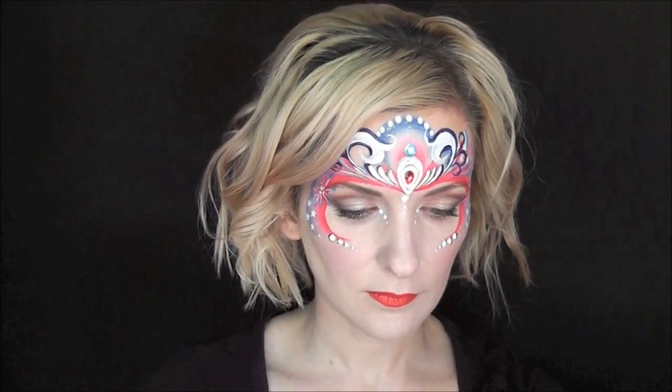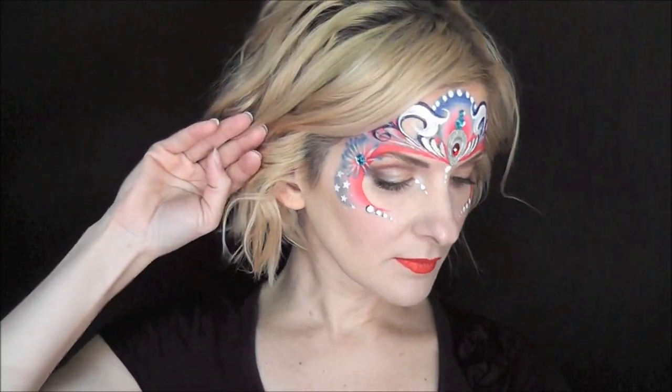For some extra sparkle, I'm going to go in with some blue gems and add a series of two above my center gem. I'll also come to the sides and add two to the center of my fireworks as well. And that's it — that's the finished patriotic princess look. I hope you guys like this and can use some element of this. Thank you so much for watching. I'll see you next time.